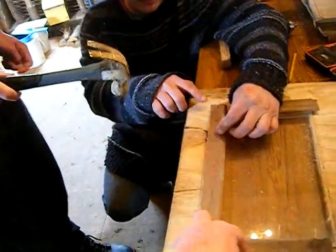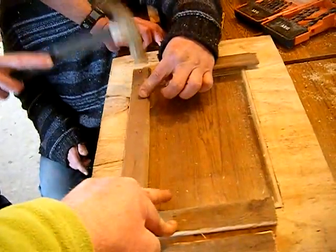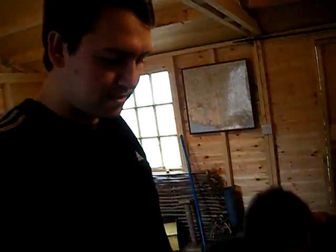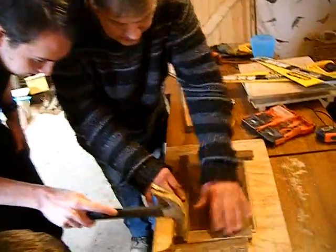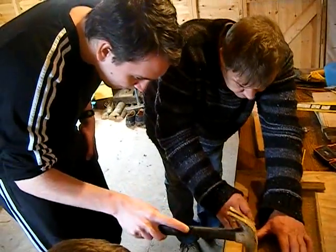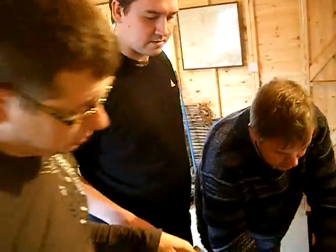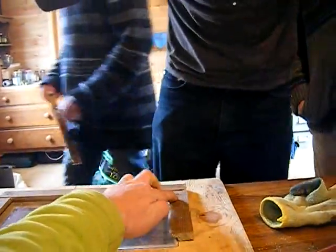That's the second one — good boy, there's the perspex, beautiful. Well done James, that's the second one. Fantastic! Good work James, very good! Beautiful job Andy, well done — look at that!